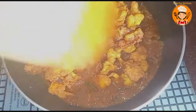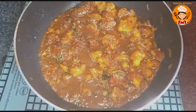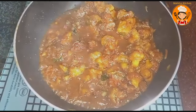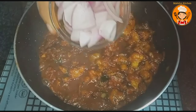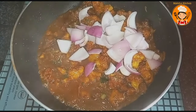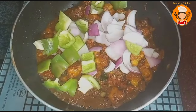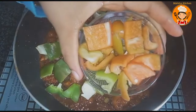Let's mix the sauce with the cauliflower. I will mix the capsicum — make sure to cut it into cubes and add it on top.